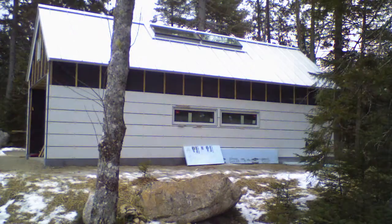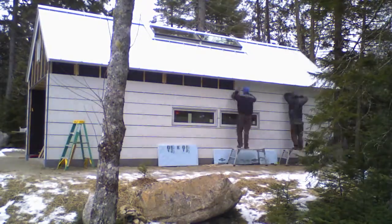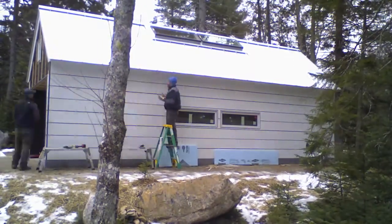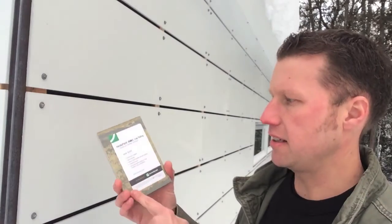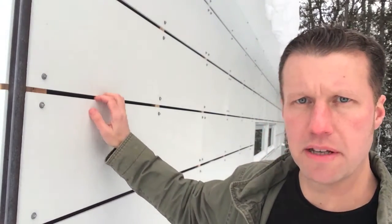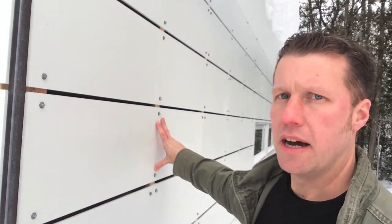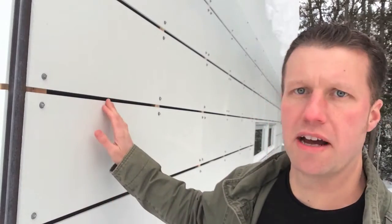On top of the WRB goes our vertical strapping, and you can see that pattern happening here. The strapping is just a 1x2 cedar material that we can get locally, milled up to make our verticals, and it fastens directly into our wall framing studs. On top of that, the hardy panel comes pre-finished on the exterior face. On the back face it has no finish, so I've gone ahead and primed those on the back. Because the hardy panel comes in a 4x8 sheet, I've ripped it down to a one-foot section, and every cut joint we come back in and finish with exterior latex paint. Hardy makes a special touch-up paint that we use on some of the vertical seams as well.